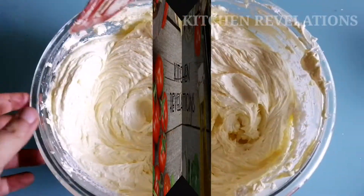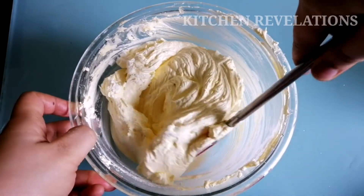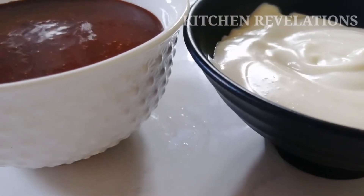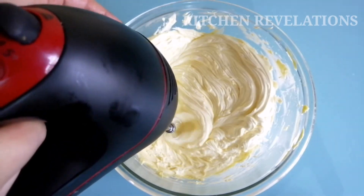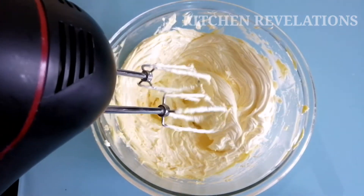Hi, welcome to Kitchen Revelations. Today's recipe is one of the requested ones by my subscribers — it is white cake frosting without whipped cream. I had earlier uploaded a video where I made both frostings, that is dark chocolate and white frosting. The link for that video has been given in the description box below. This recipe is a little bit different from the previous one, so without wasting much time, let's quickly start with the recipe.